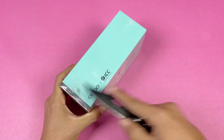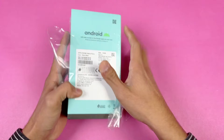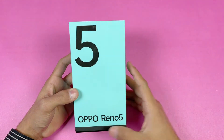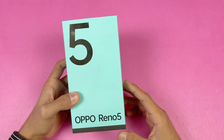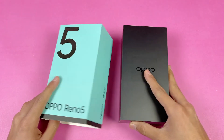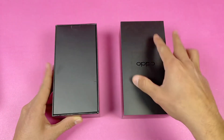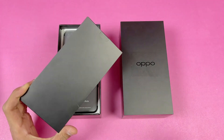Let me remove the plastic first. On the front we have the Oppo Reno 5 logo. The unboxing experience is also a little bit changed. Opening the box like this, on the top we get a mini box which is now in black color. I really like the unboxing experience of the Oppo Reno 5 so far.